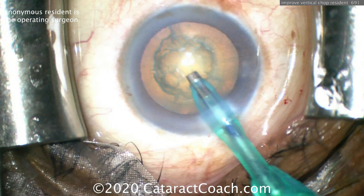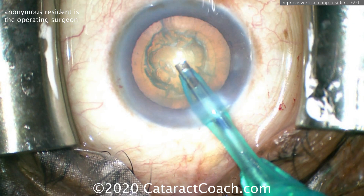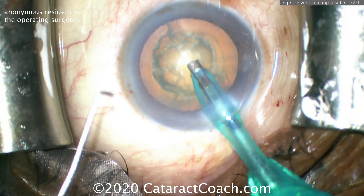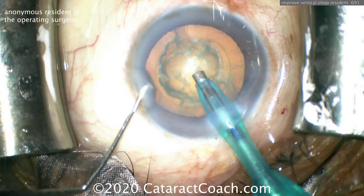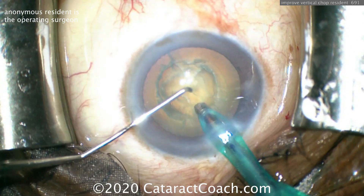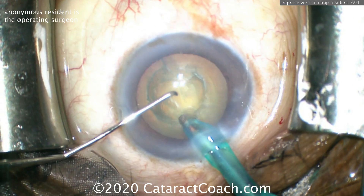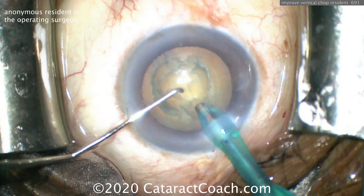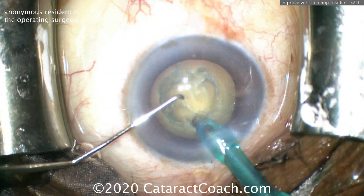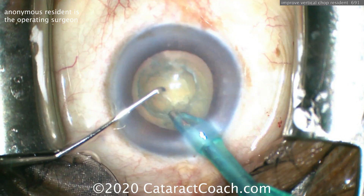Cleaning up that anterior cortex — that looks good. Hopefully the machine switched over to a high vacuum level now in order to achieve good holding power. Here comes the chopper going in the side port. I like the angle of the probe — that's really nice, angling there nice and deep in that central nucleus. Making a little bit of a pit first — that's a very good technique. Going to buzz in, hopefully occlude that tip and achieve high vacuum.